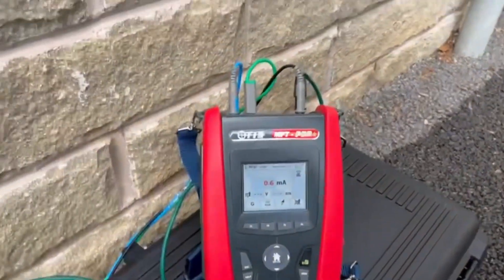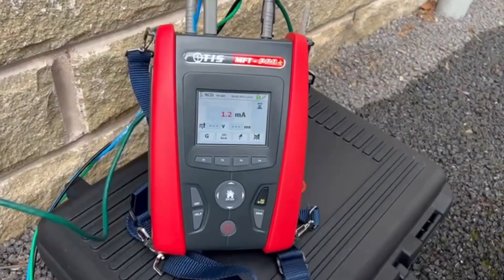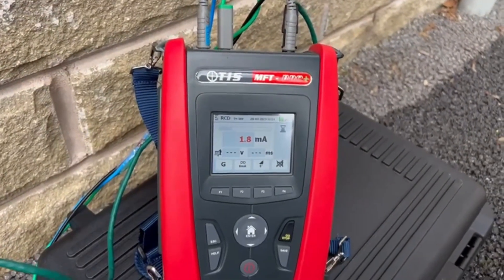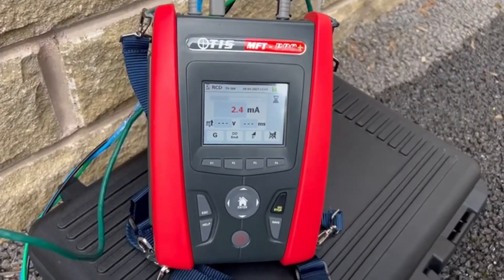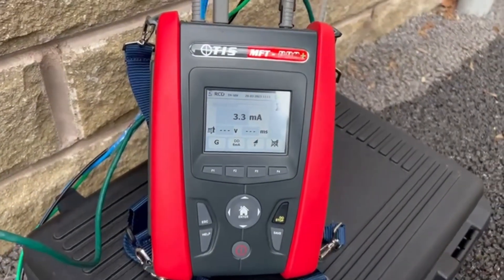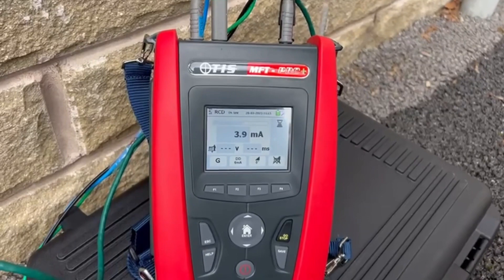The ramp test is a little bit different from a normal ramp test — it pulses the DC in a little bit at a time. In particular with the RDC-DD, make sure you've got a tester that knows the time limit, because with an RDC-DD the tripping time could be between 0 and up to 10 seconds.